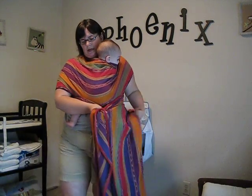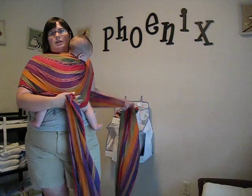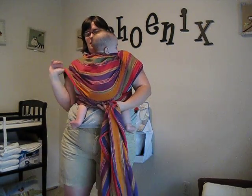Depending on the size of your baby, if you've got a newborn, you'll probably end up doing this tie a little higher to support their head.